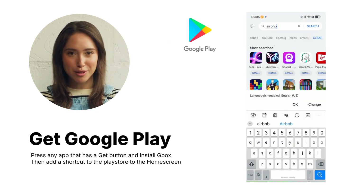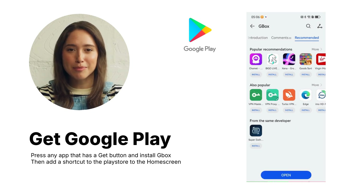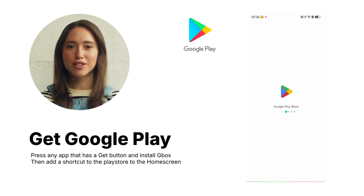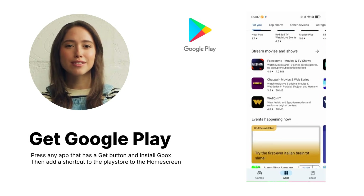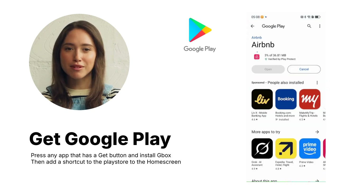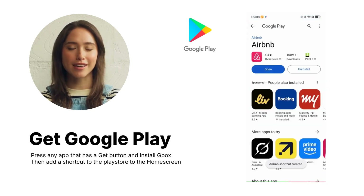In some apps, you'll see a 'Get' button — tap it. This will prompt you to install Gbox. Create a shortcut to add the Play Store to the home screen. Once installed, sign in or register in Gbox. You'll then be automatically redirected to Google Play, where you can download the app you need.